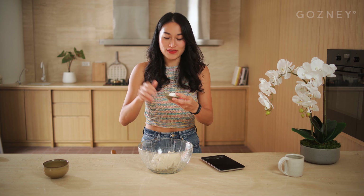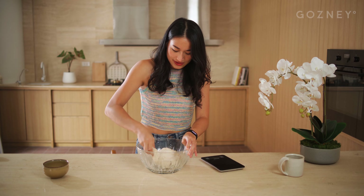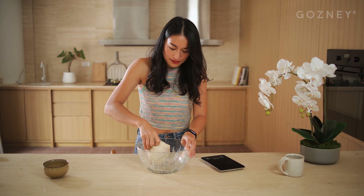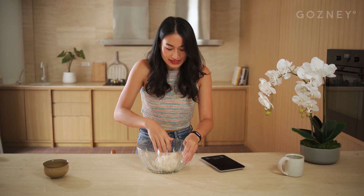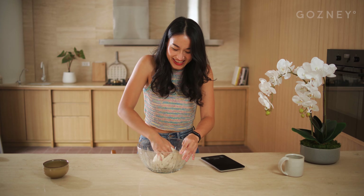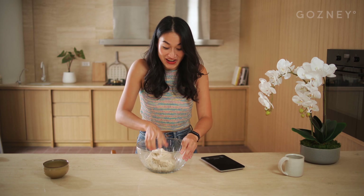Now we're going to add our salt — I've got 15 grams here. In the beginning I wondered why you add salt at the end. There are two reasons. A lot of people worry about adding yeast and salt at the same time because salt can inhibit yeast growth, which is true — salt does slow down fermentation. But the bigger impact is that if you add salt too early, it also strengthens the gluten network, which is what we want. However, if you add it too early, you may end up with a very rubbery final dough, which is not great. Adding the salt at the end definitely helps you avoid a rubbery disc of dough.